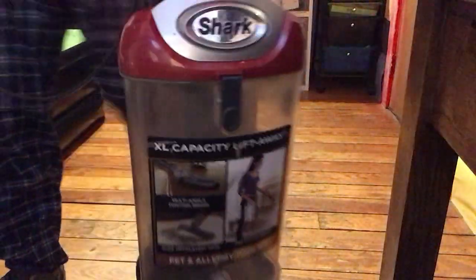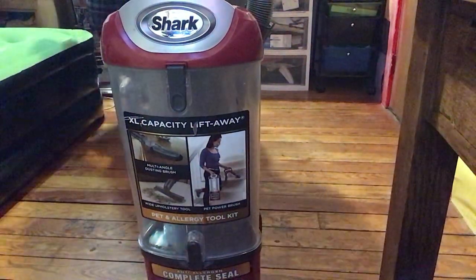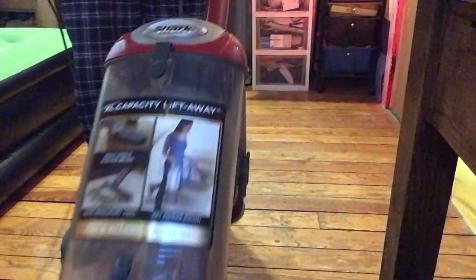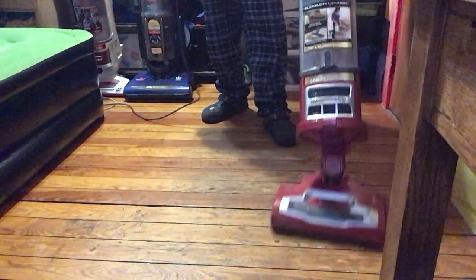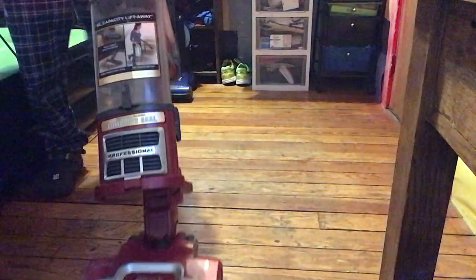We're just gonna do some basic cleaning. You can see how quiet this vacuum is also. It also has a swivel steering feature — you can swivel it around. That's really, really cool. I like that a lot.